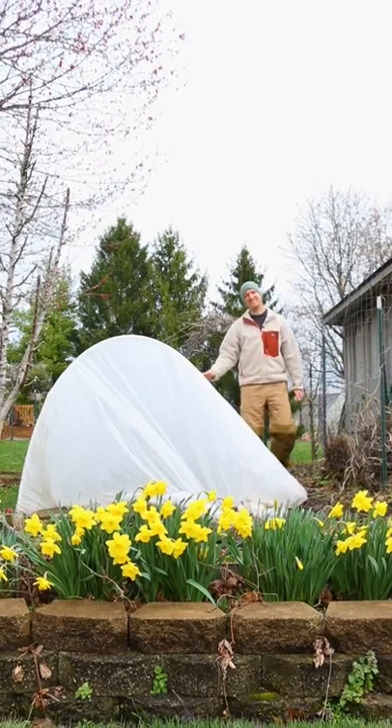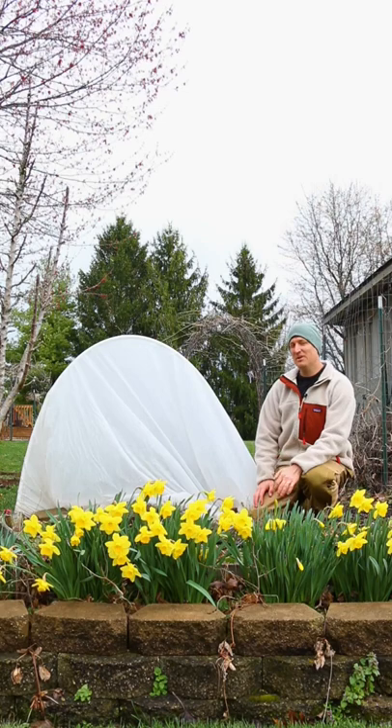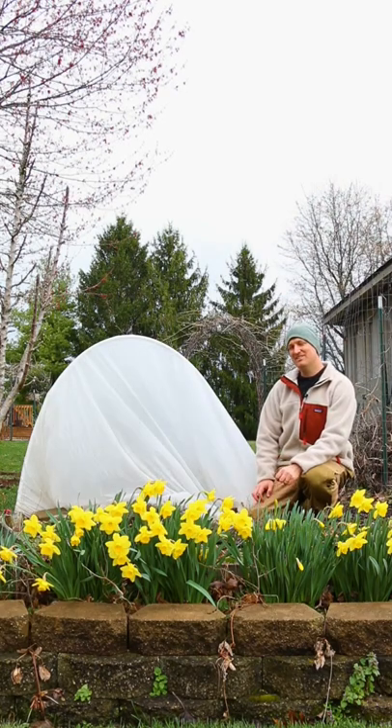Hey everyone, I wanted to show you how to protect your early spring seedlings from the cold. Nothing defines a Midwest spring quite like huge changes in temperature. It was 70 degrees a couple days ago, and it's supposed to get down to the high teens on Monday morning.